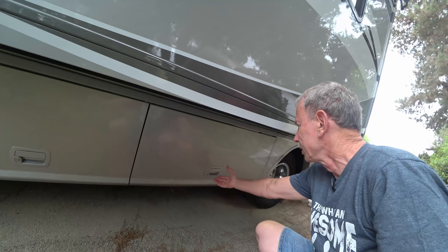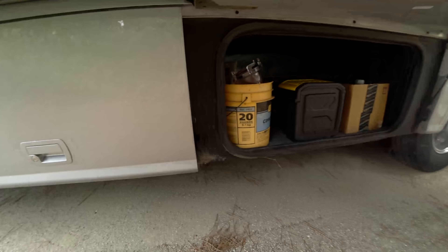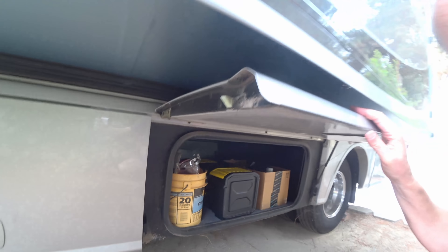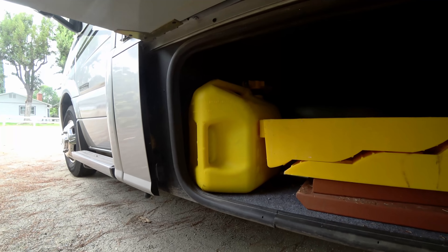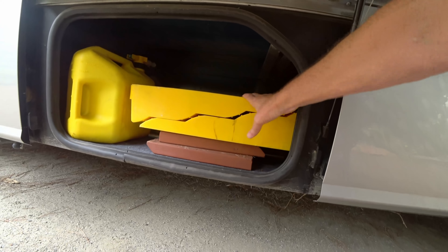These tilt-up doors for the storage compartments leave something to be desired, especially the ones under the slide-out. It's really hard to reach in and get those, so you want to store stuff that's not used too much. Here I just keep my extra parts, toolbox, and some different sewer fittings that I may or may not use. On a long trip I usually carry an extra five gallons of diesel, just in case, and this is also where I keep the ramps.